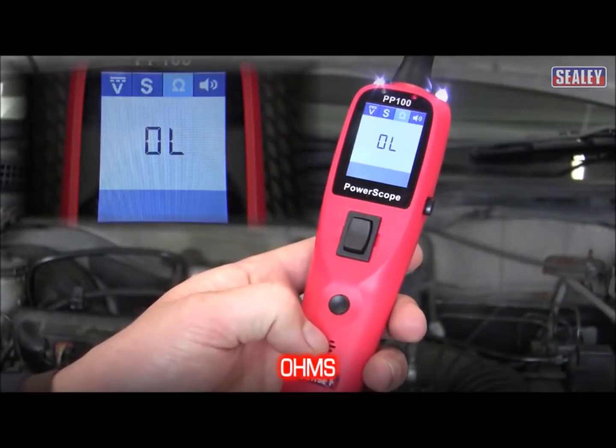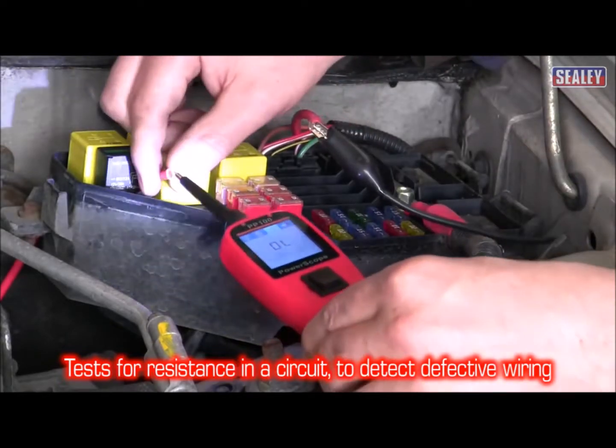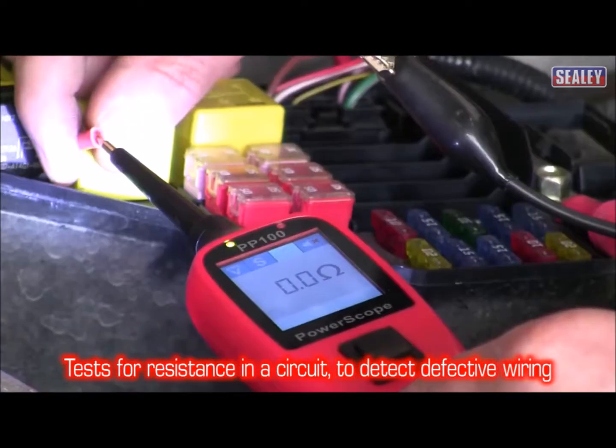The ohm function allows you to test the resistance in a circuit to detect defective wiring.